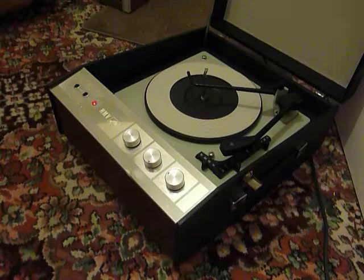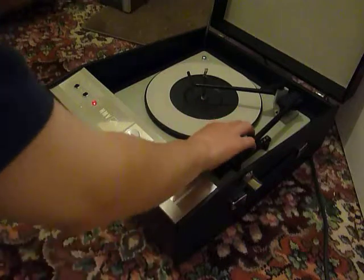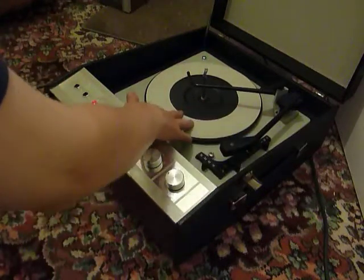When you receive it, the first thing you'll need to do is to screw down the two transit screws on the record deck, located here and here, and screw those both fully down clockwise so that the deck floats on its springs.